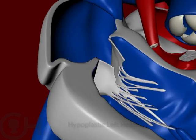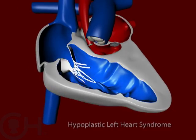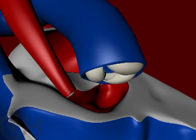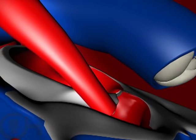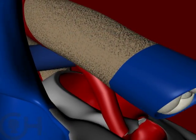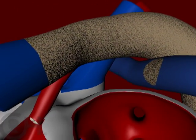In category one, where there's obstruction of blood flow to the body, one will have to undergo a Norwood type operation to allow for unobstructed blood flow to the body. The principles of that operation are to connect everything so that the one good pumping chamber pumps to the body. You have to connect the arteries to the lungs and the body so that all the blood goes out to the body without obstruction. The aorta is usually too small, so we correct that by putting a patch on to enlarge it — connecting the pulmonary artery to the aorta and then putting a patch on to finish the connection and enlarge the aorta.